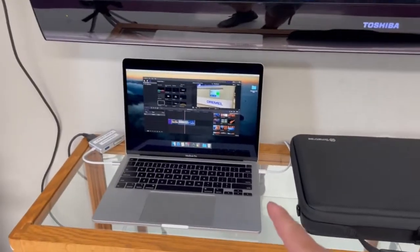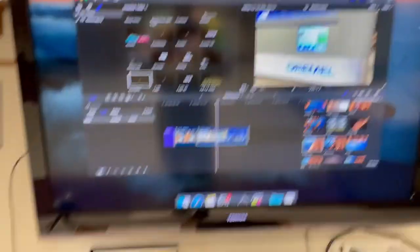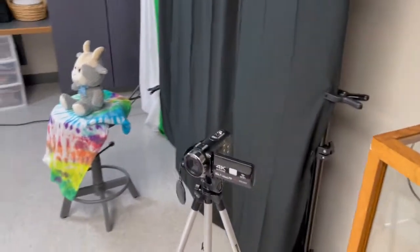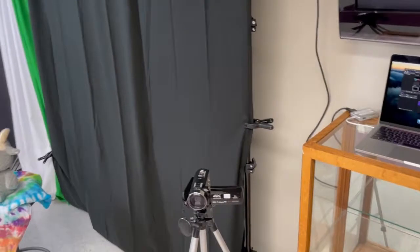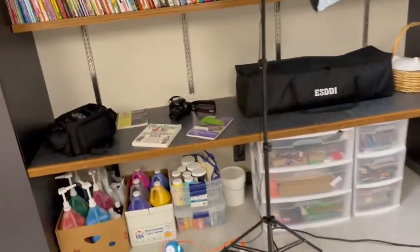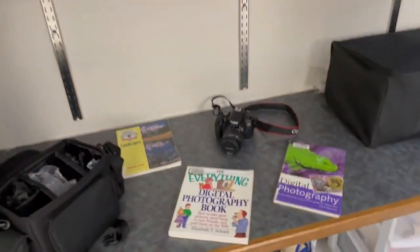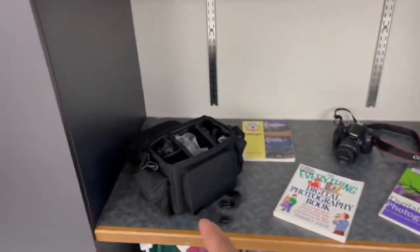We do have an iMac here that has Final Cut Pro if you're doing any video editing. We also have a small video camcorder that you can take some shots with. We have a nice screen display here for your backdrop — we've got black as well as a green screen and a white. And that would be for our photography area, which has a Canon EOS digital camera and accessories in the bag to take photos.